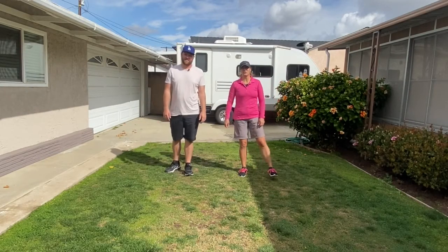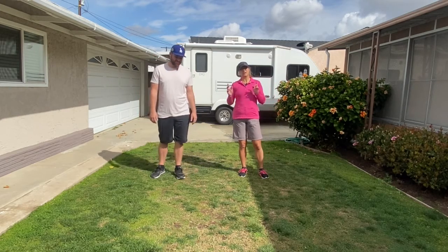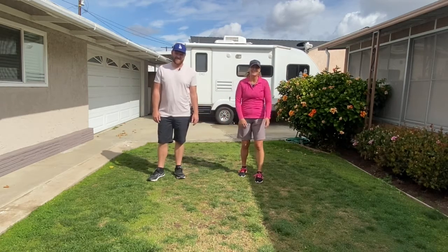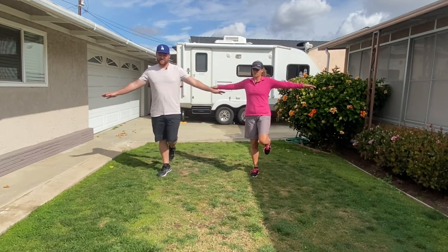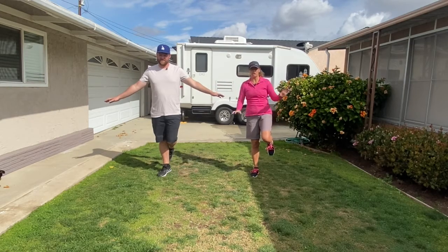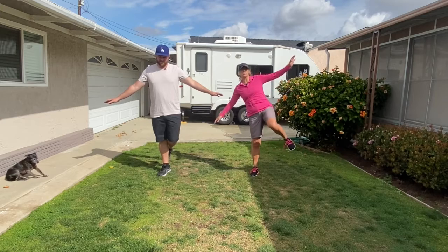Good job. So I bet you thought we were going to do that animated one the whole time, but that was just your warmup. So here we are — ta-da! Now we're going to work on balance. We're going to balance on each foot. First, we're going to start with our right. We're just going to balance for 10 seconds. Remember, instead of holding on to an adult, hold on to a chair or a wall, so you can do this all by yourself.